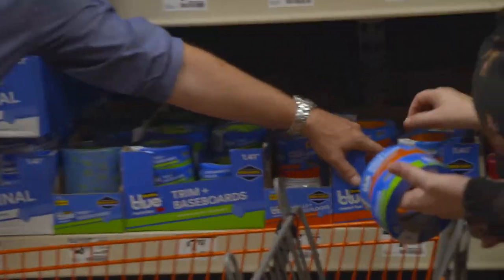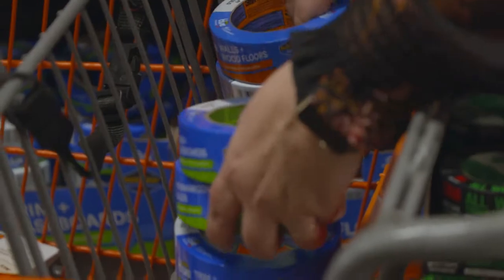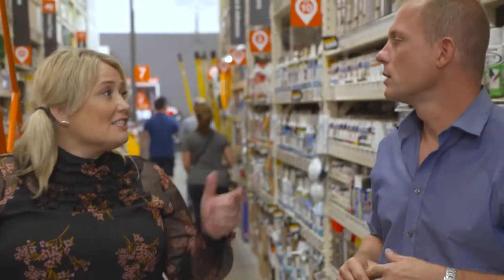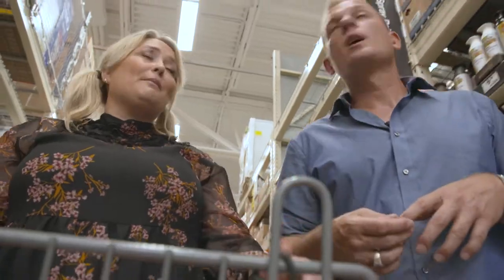Make sure we get some of the delicate tape because we've got fresh paint and the delicate won't tear the new paint off — little trick. Much better value instead of buying everything individually. What I love about this is we can get everything in one stop because we don't have time to go to a lot of places. I'm at Home Depot every day.